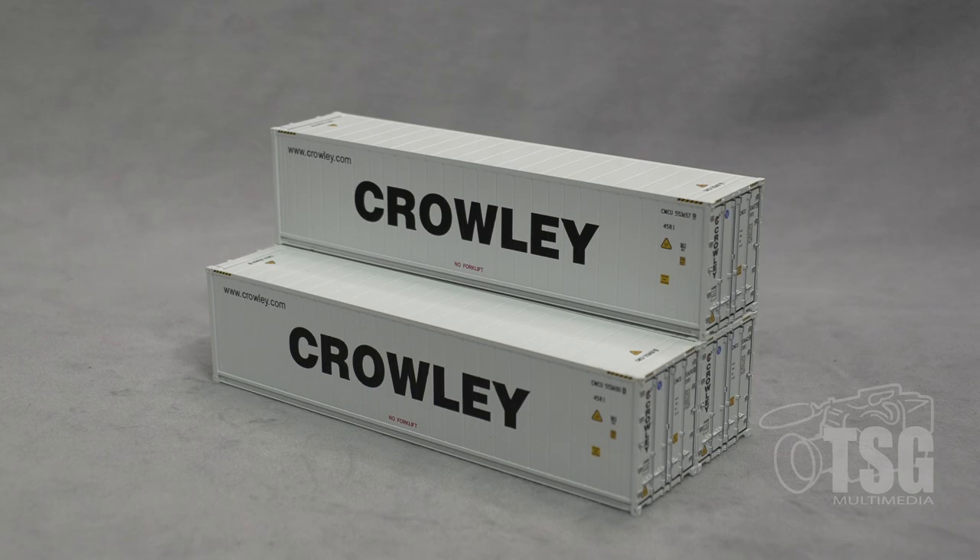So here's what we're looking at today. These are 40-foot refrigerated containers from Atlas. They're HO scale and they come from Atlas's Master Series. I looked on their website and found a number of different paint schemes for these, and they only come in three-packs. The three-packs go for $56.95. Your best bet would be to go to Atlas's website and see if they have the ones you're looking for.